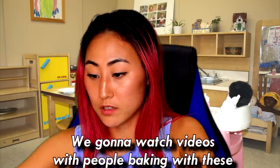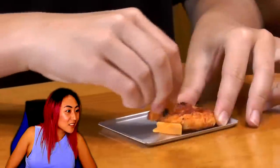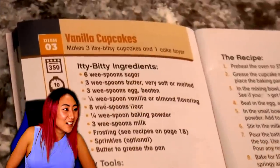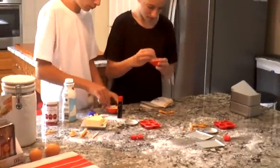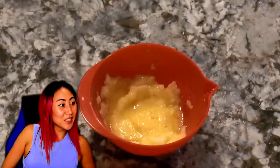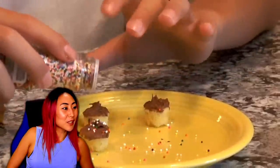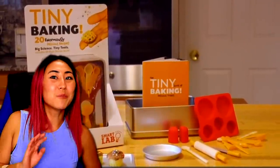We're going to watch videos of people baking with these. Whoa, this person is making a tiny pizza! They used a tiny pizza cutter. Now cupcakes — they are making a mess, but look at them using the little mini mixing bowl. Now they're icing their mini cupcakes. That is so cute and so funny!